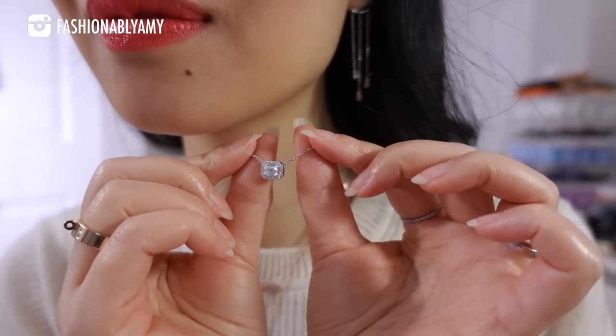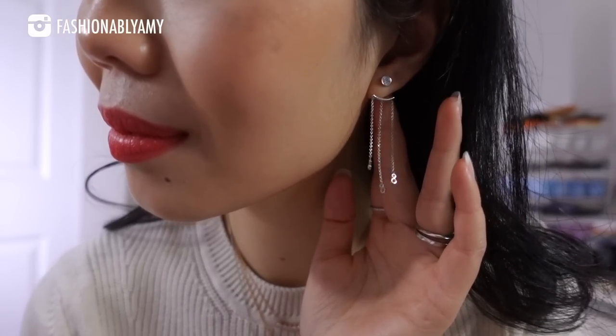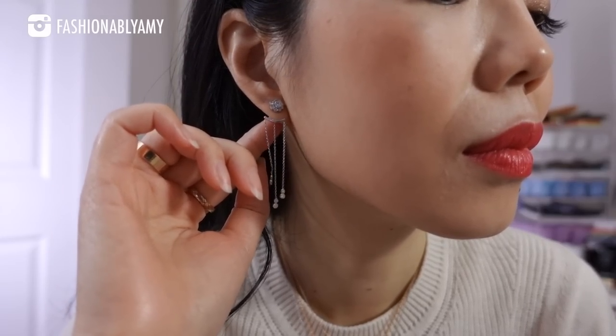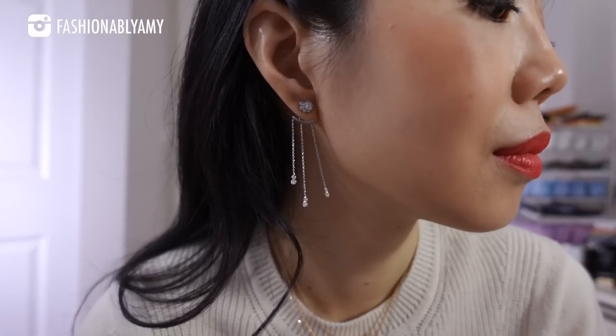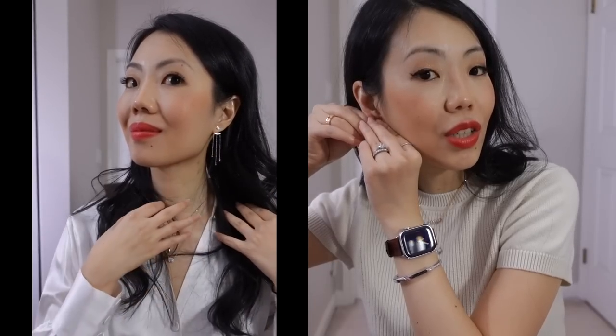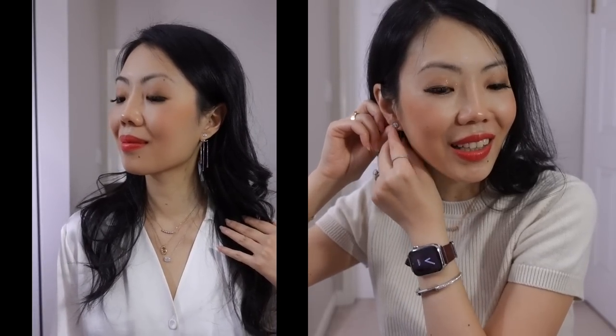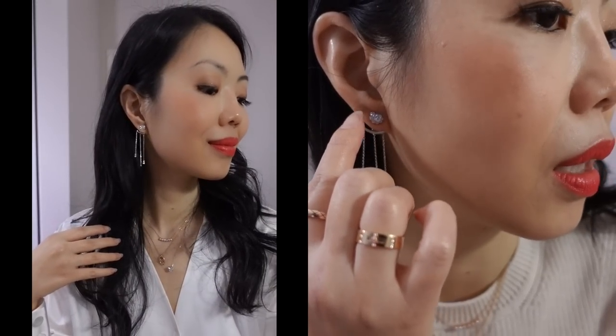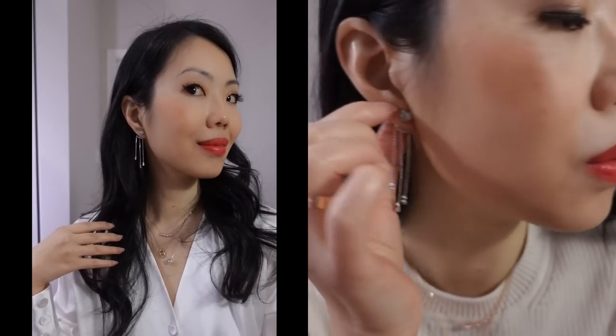They now have a Solo Five version; this is the Solo Three. Look at how sparkly it is — it's out of this world. I'm not afraid to mix and match metals. I'm either always wearing studs or very long earrings; nothing in between. It really does complement my long neck and oval face. Idyl jewelry is modular by design, so you can build your collection over time. Start with the studs — they have three sizes; I recommend medium or large.